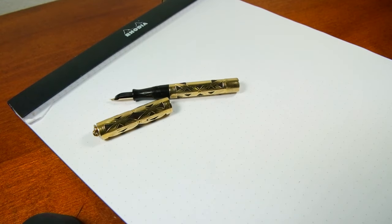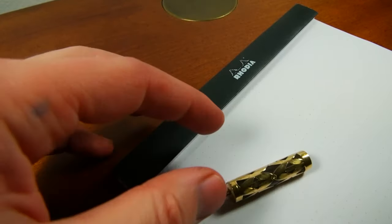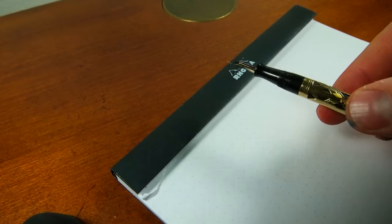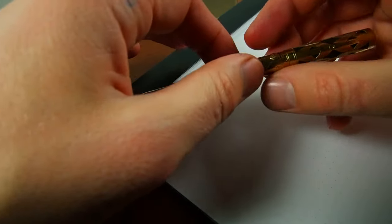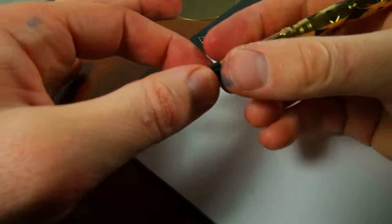Let me clean up this bottle a little bit off camera, so next time I go to open it, it's not quite so difficult. Dried ink dries on the threads and makes it really hard to open these bottles. I'll wipe that up — that should be a little better. I'm going to go ahead and post this pen. The 52.5V is a small pen — it's short and thinner. I have no problem writing with any of these pens as long as they're posted, so you post it and it's a good size.